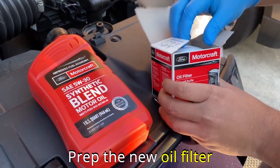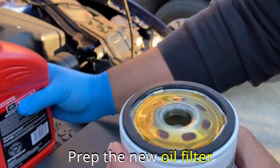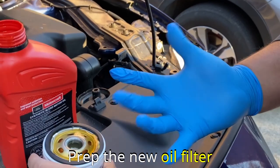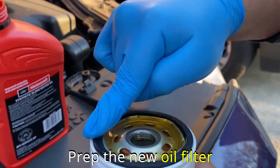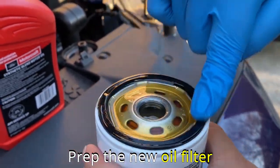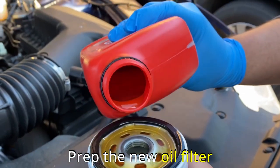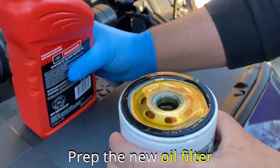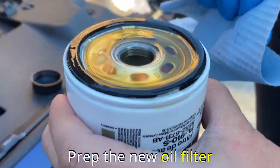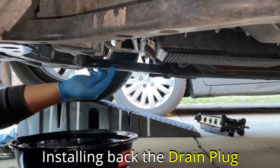Now we can prep the new filter by pouring new synthetic oil into it. Don't install an empty filter because the engine won't have access to oil right away when started for the first time after the oil change. I like to put some fresh oil into the filter before installing it. It's also very important to lubricate the gasket with a little bit of oil. Use fresh gloves, dip one finger into the oil, and go around the gasket as shown in the video — this will make the gasket super easy to come off the next time you change the filter.